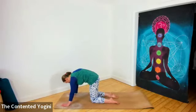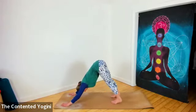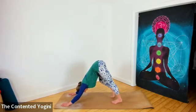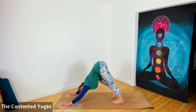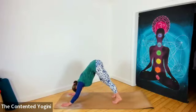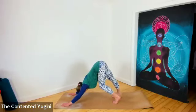When you're ready, you can come to an up-cat position, tuck the toes, and take a really gentle downward dog. Here, a little easing of one heel towards the floor and then the other as you soften the opposite knee, pressing the chest towards the thighs. Let the back of the neck be nice and relaxed so the spine is long from tailbone to crown. A little lift in the belly muscles.